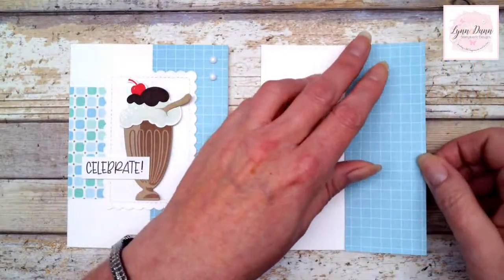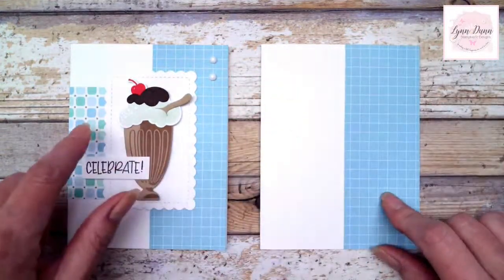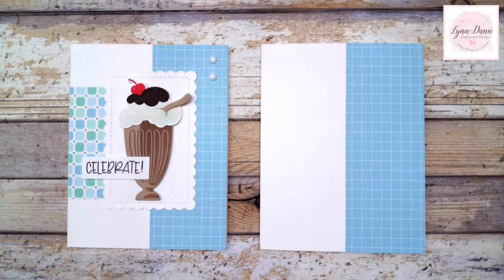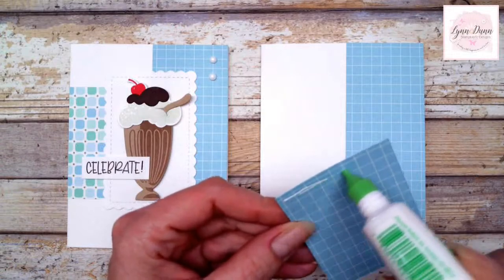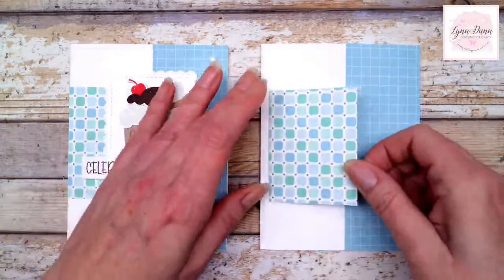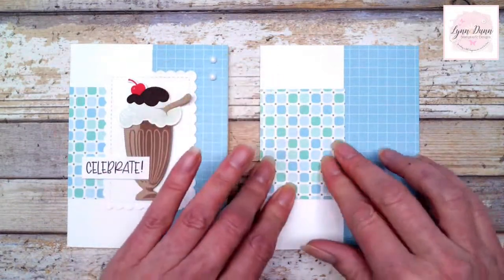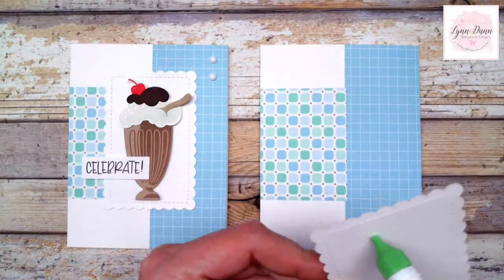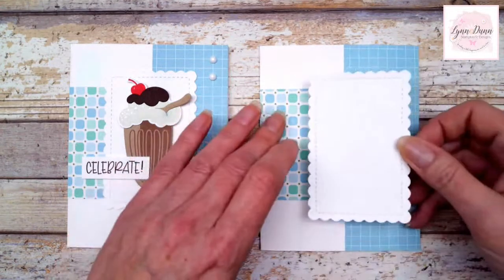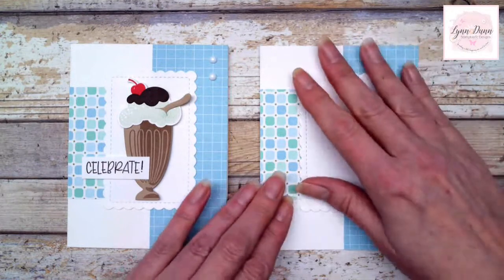I'm just using white cardstock for the base of my card. The first thing I did is add a piece of designer paper to the right side of the card — this is a two by five and a half inch piece. I'm basically using the front and back of the designer paper. This piece on one side is the blue, but on the back is a different pattern. The next piece is just two and a quarter by three inches — the backside of the blue. This design will just fit on the side, and we'll cover up that seam with a rectangular shape from the Color and Contour bundle.